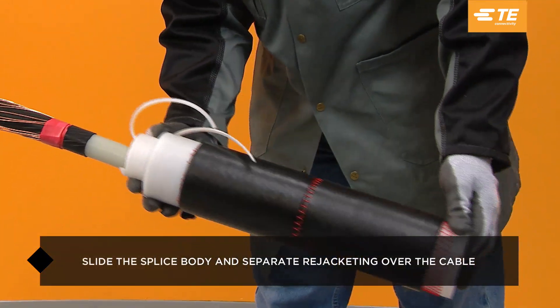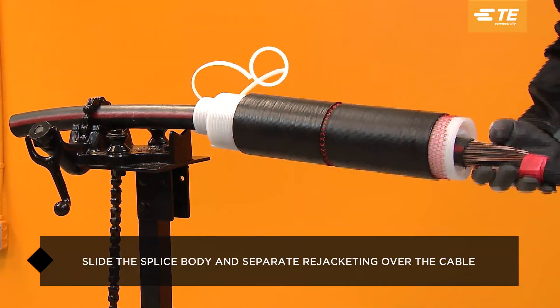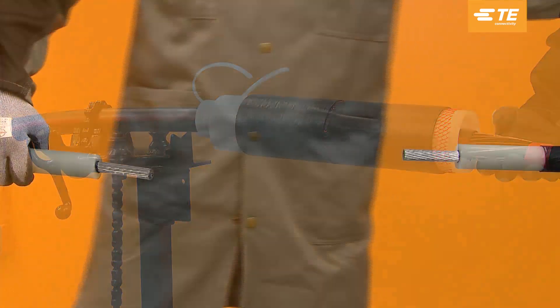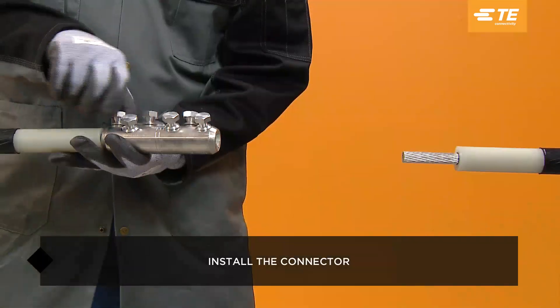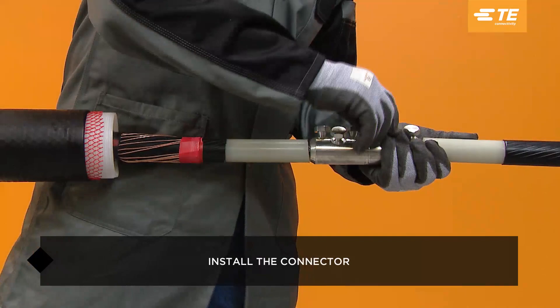Slide the splice body and separate rejacketing over the cable so that the release strips of the spiral holdouts point away from the end of the cable. Install the selected shear bolt or compression connector based on the connector's installation instructions. A TE aluminum shear bolt connector was chosen for this demonstration.